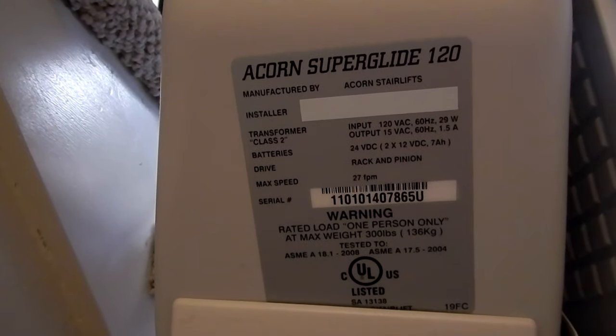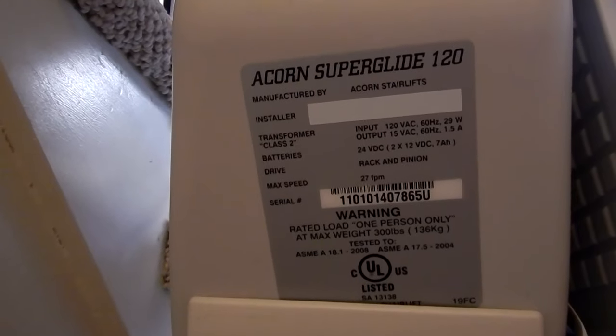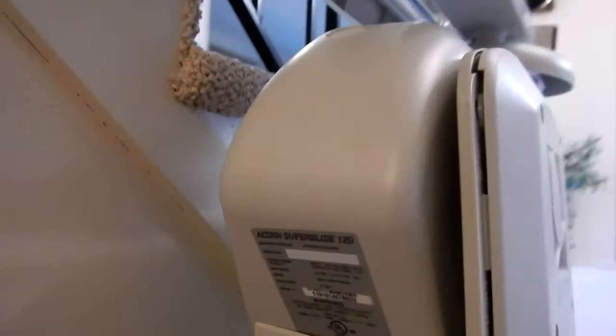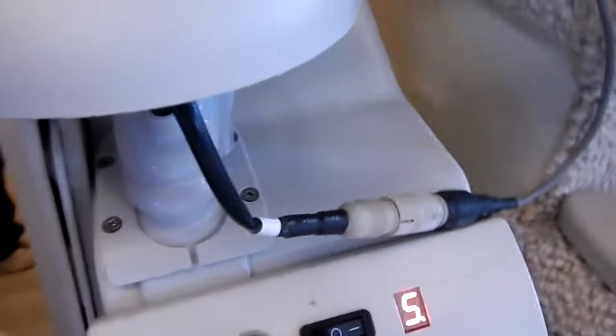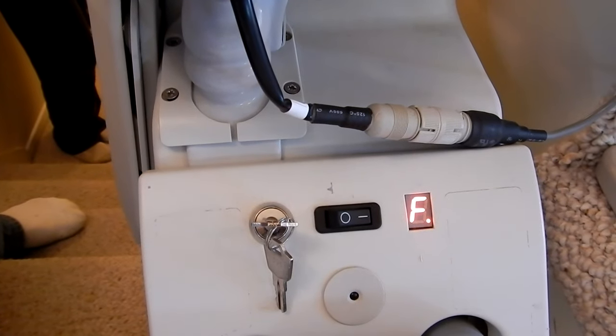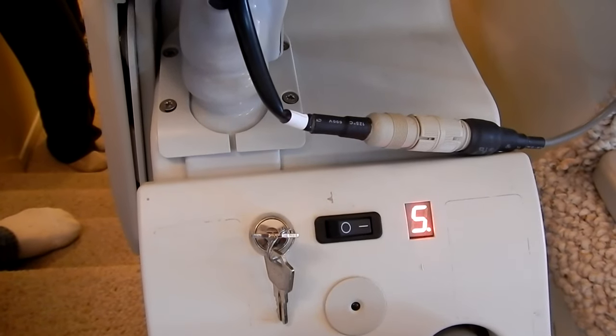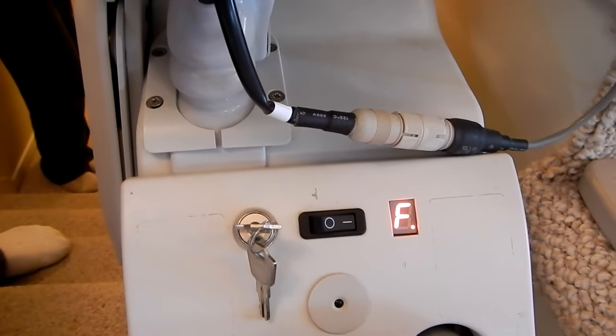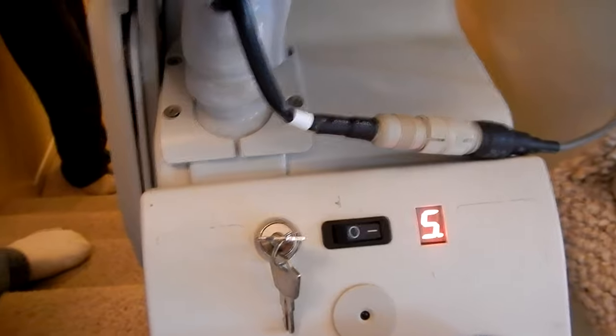Hi there Acorn Lift owners. I'm here looking at my Superglide 120 - it's not working today. I suspect the batteries are bad. I get a code on the front here and I looked it up and it said the battery is flat. So what I'm going to do is try to remove this cover and replace these batteries. Let's have a look at how we're going to do that.